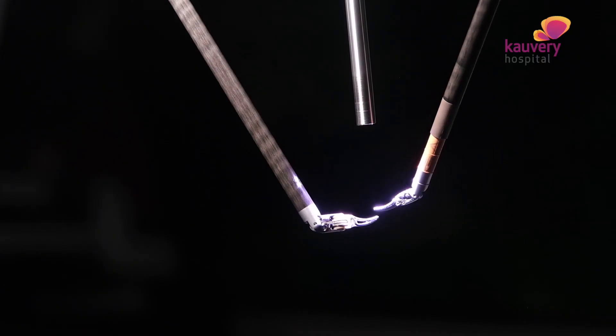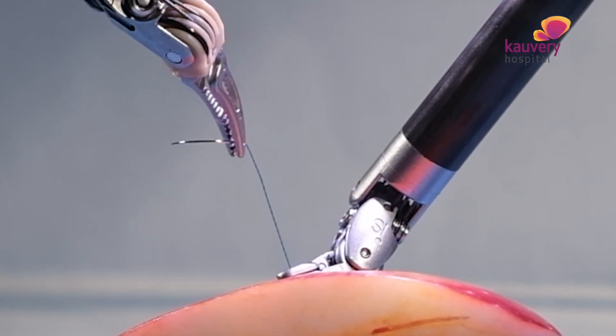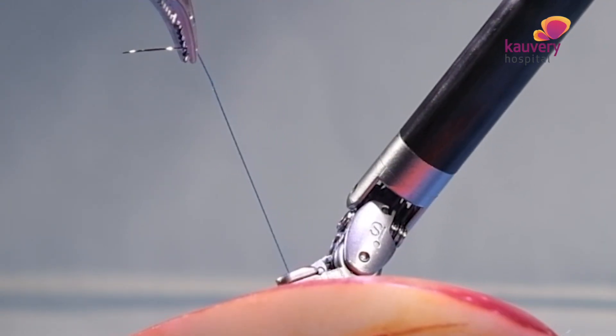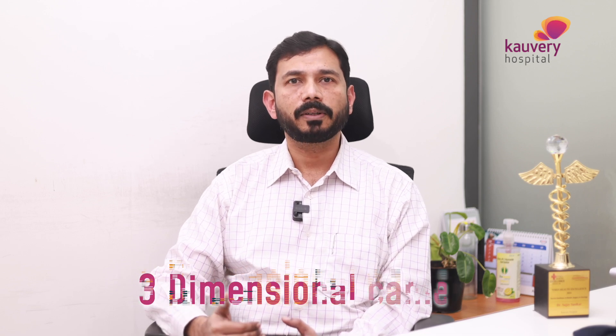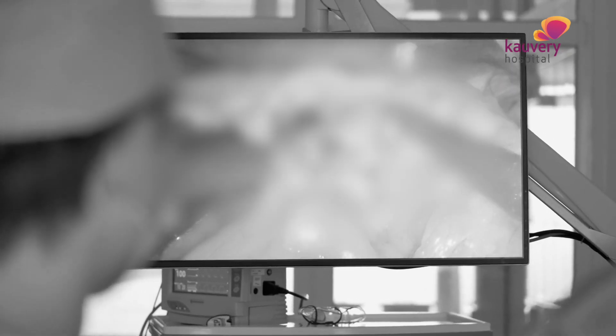In robotic surgery, it is endo-wristed — there are two joints, and that is why we can use our hands in different directions. The camera is a 3-dimensional camera, whereas laparoscopy uses only a 2-dimensional camera, which gives limited depth perception.